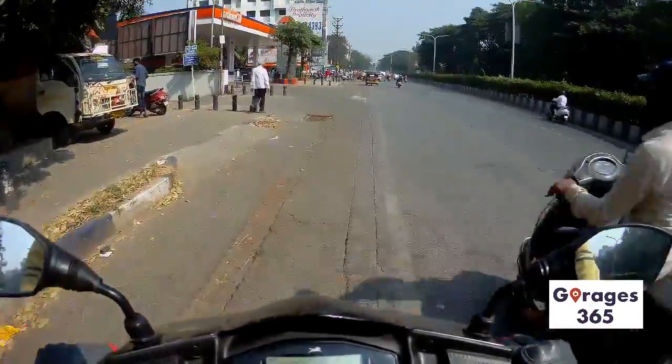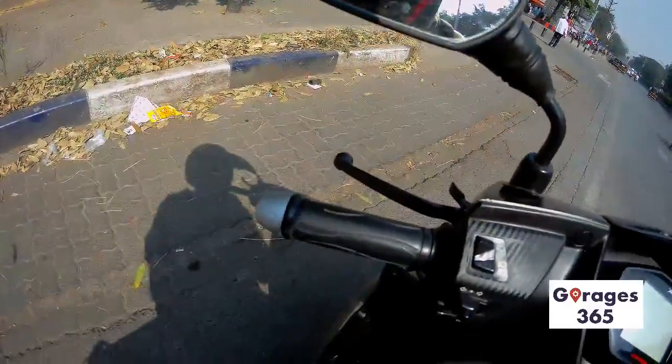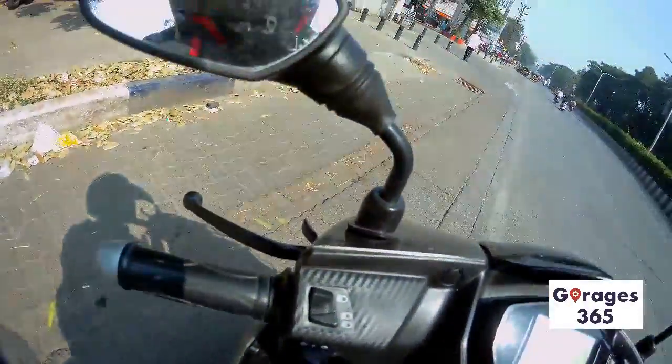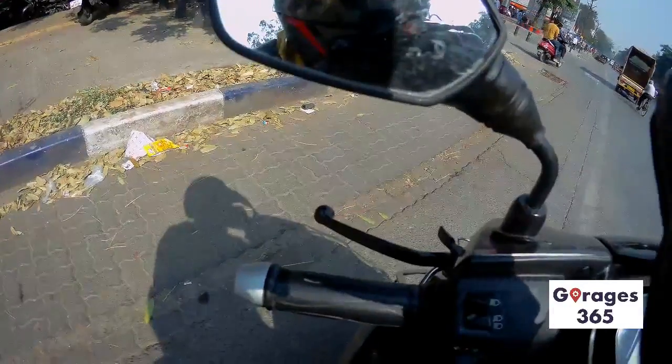It's really a huge step up from the TVS Jupiter. I'm used to the TVS Jupiter because it was my daily runner scooter for a few years, and the quality and design here is noticeably better.